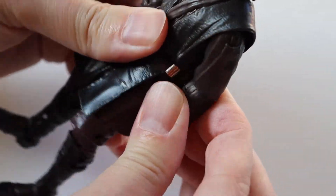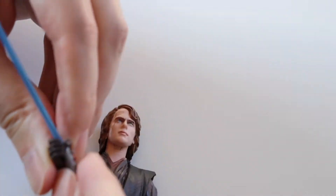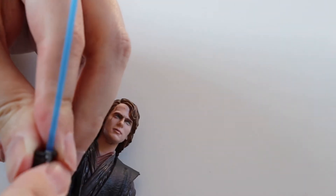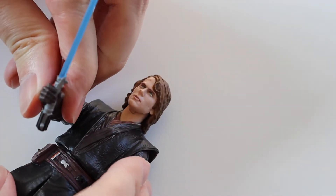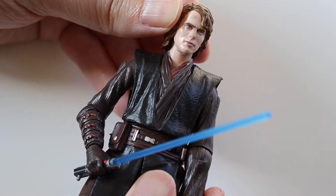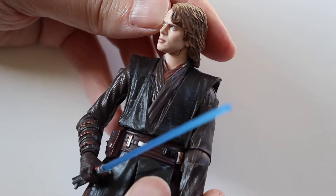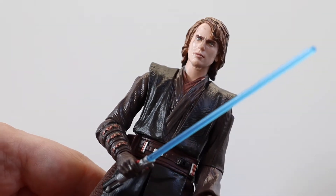Let's just pop his lightsaber in his hand. And so that's him — with his lightsaber. Really good likeness to Hayden Christensen as well. I can't wait to have this on display.